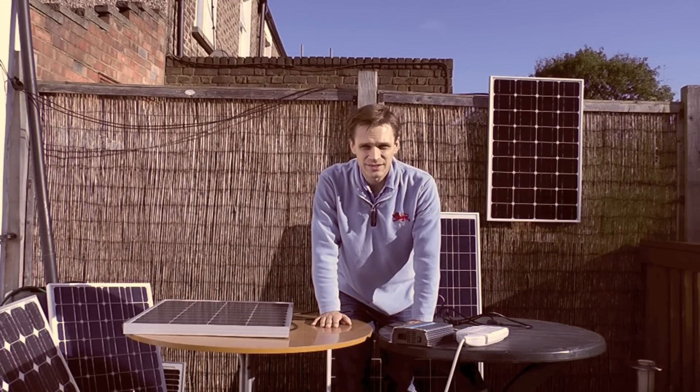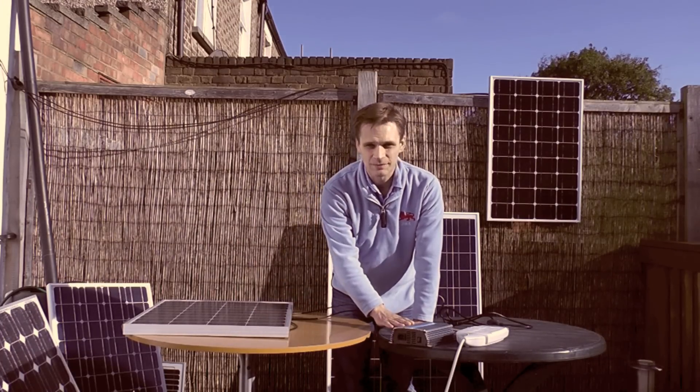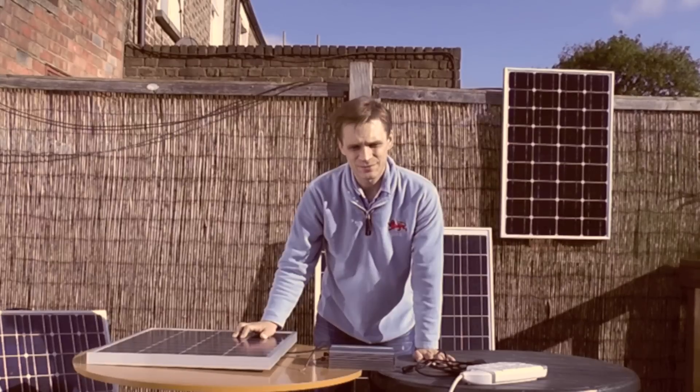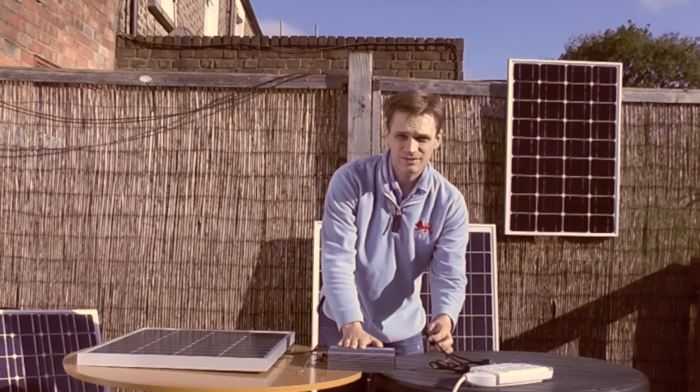Here I'm going to show you how easy it is to wire your solar panel to the mains via a grid tie inverter. That will mean that your solar panel is directly powering the appliances inside your house. First, you attach the grid tie inverter to the mains, and to do that, simply plug it in.